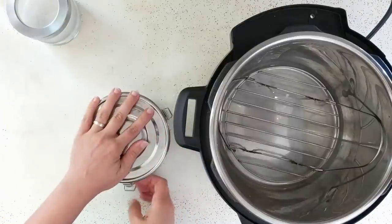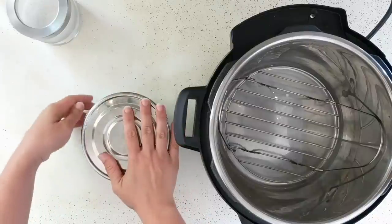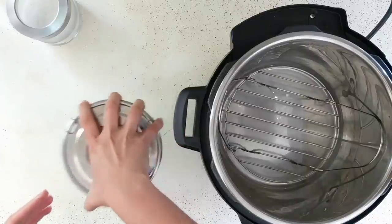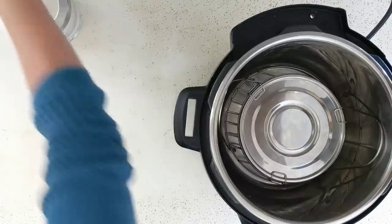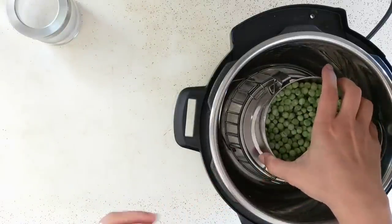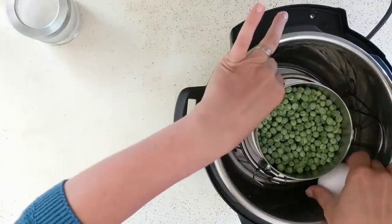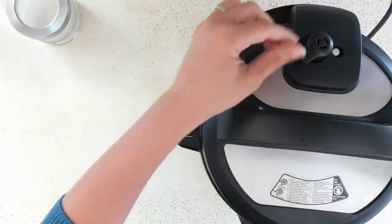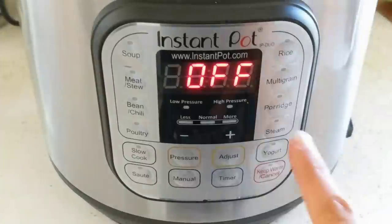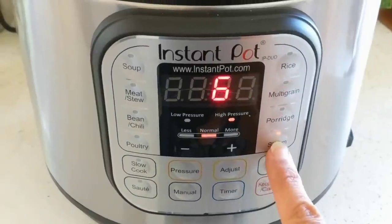I'm going to put the lid on the container — you don't have to, but I'm going to stack things and cook multiple items at once. I'll set the container on the trivet, then add some frozen peas without a lid so the steam gets in, and also a couple of eggs to make steamed eggs at the same time. I'll lock the Instant Pot lid, make sure it's on sealing, and cook on steam for six minutes. When using pot-in-pot, I always use the steam function.